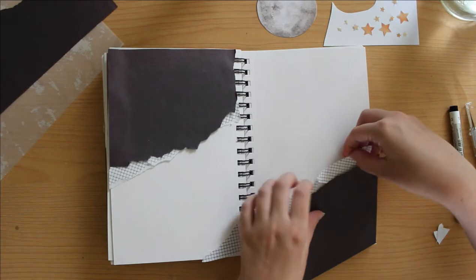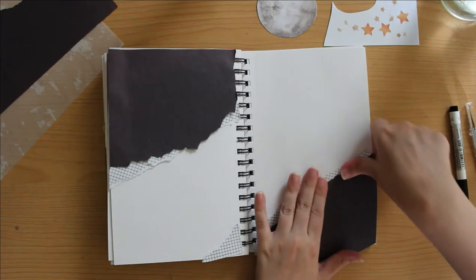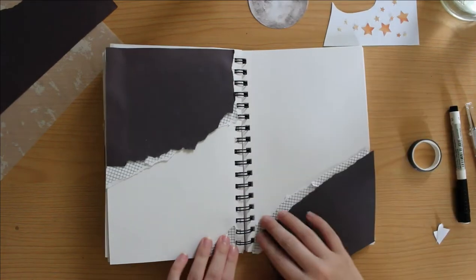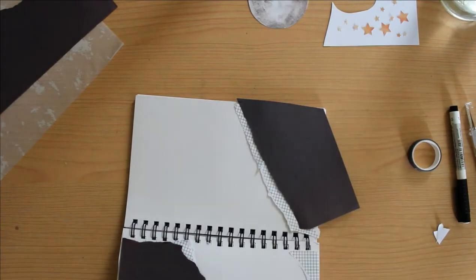In my experience, paint usually crinkles the page — it makes it very wrinkly and difficult to use. So unless you use specific paint paper, which my journal isn't, it's just easier to use scrapbook paper and construction paper, stuff like that.